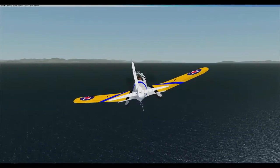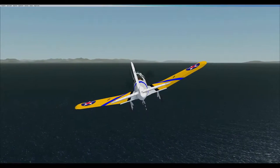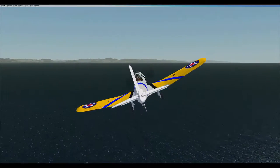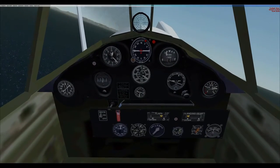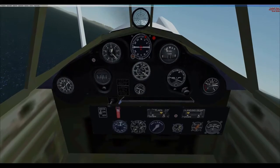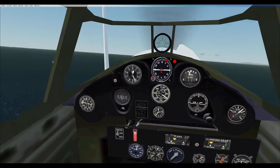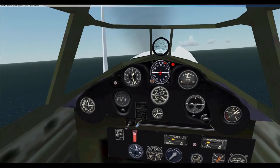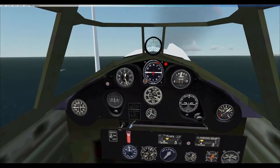It was armed with a single 1,000-pound bomb carried on a swinging trapeze to allow it to clear the propeller in the steep dive, while further bombs could be carried under the wings to give a maximum bomb load of 1,500 pounds. A single .30 caliber machine gun was mounted in the right wing, which was later updated to a .50 caliber gun.